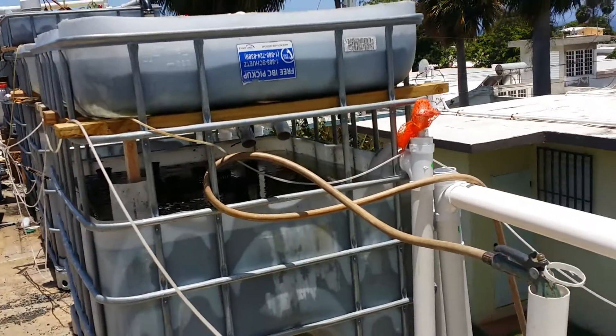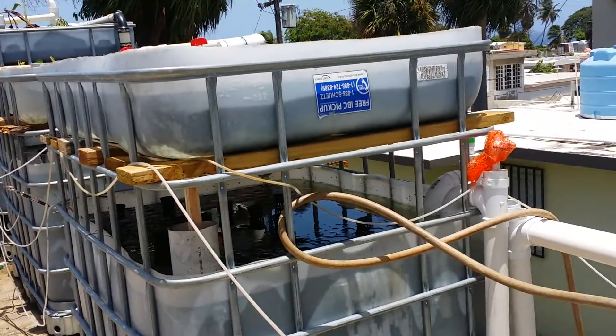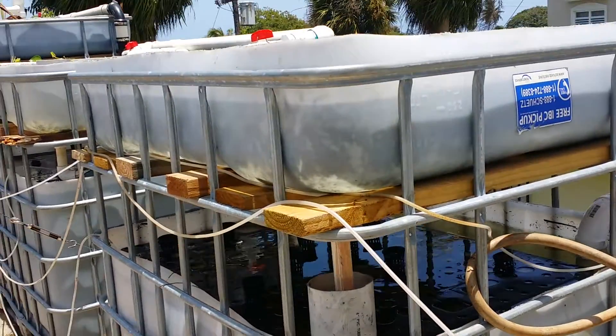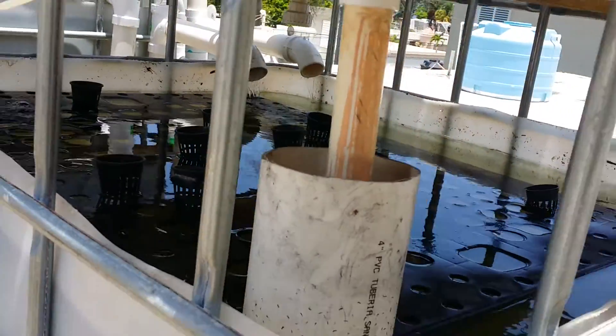Raft systems here in Puerto Rico are a good system to have because the high temperatures — it buffers the heat and the swings in temperature. So we're running an experiment: we're going to put the floating raft on the bottom.